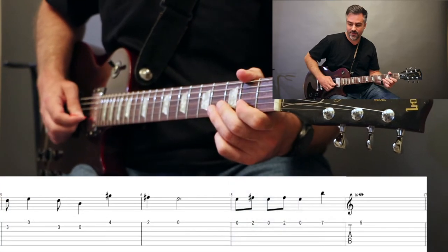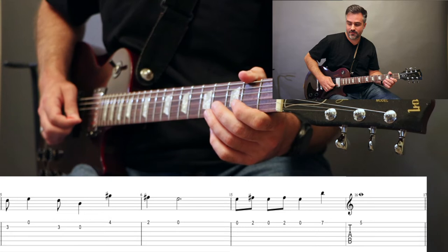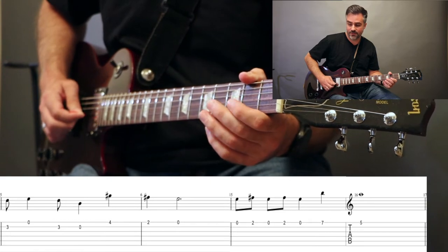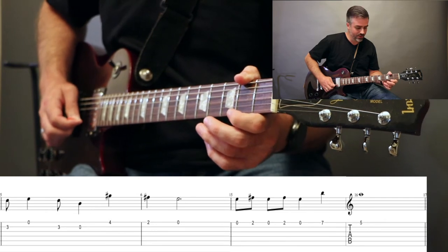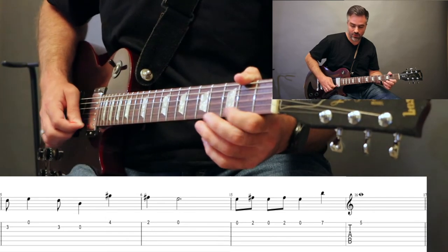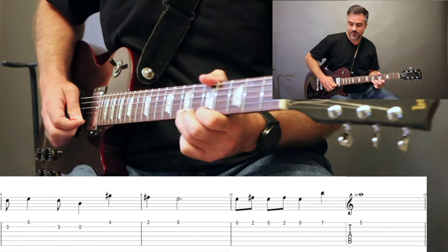Then we have 3B, open E, 3B, open B. Now to the E string: 4, 2, open, open. Then open, 2, open, 2, open, up to 7, and 5.